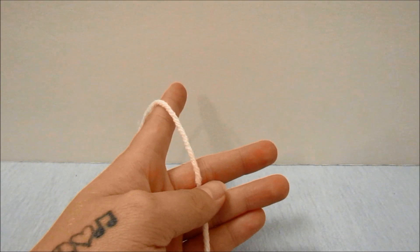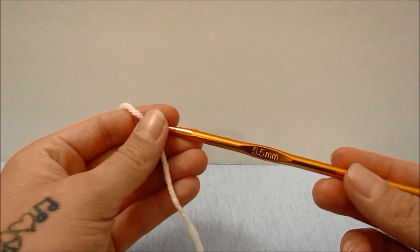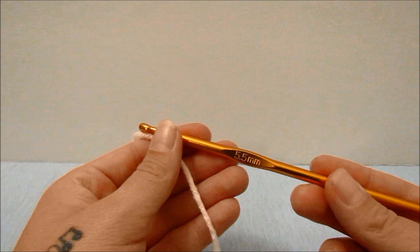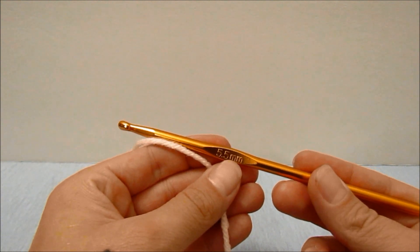In this tutorial I will be using a number four medium weight yarn, and again, whether you are using a number three lightweight yarn or a number four medium weight yarn, you will be using a 5.5 millimeter hook.